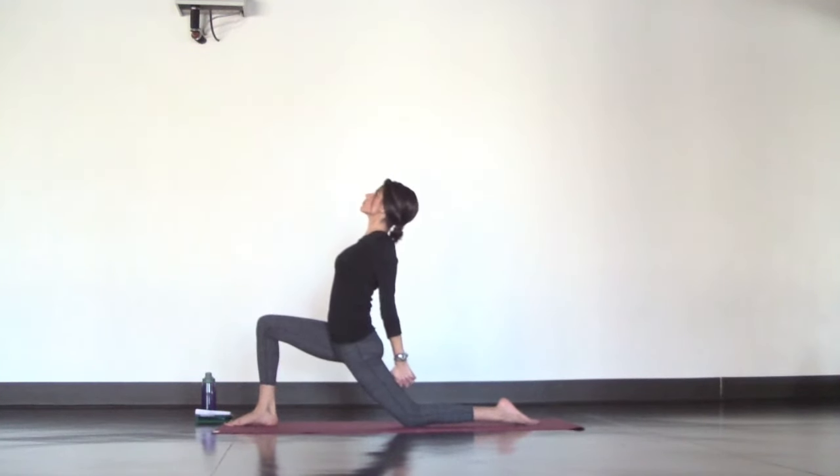Rise up. And for reverse tabletop, plant your feet flat on the mat and your hands behind you. Lift your hips and open through your chest and shoulders. Lower down and take a seat.